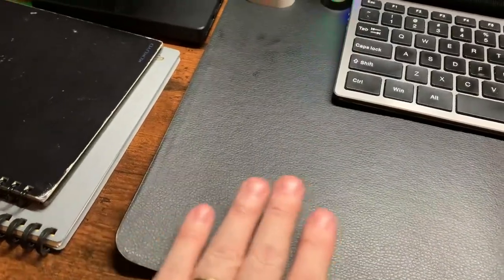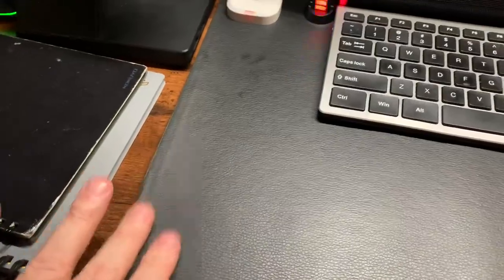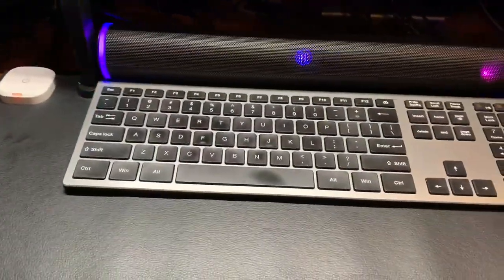It comes rolled up in the box, however I was able to lay it out and only after a day of setting some books down on each side, you can see that it's already laid flat. No ruffles, ripples, or any curl-ups on the sides of this heated pad.